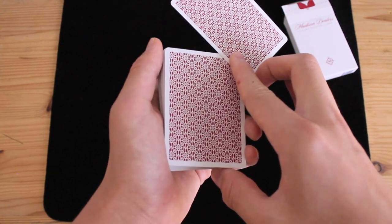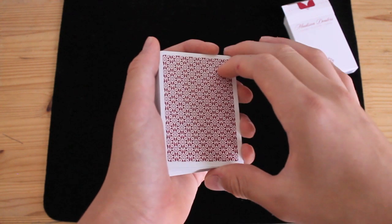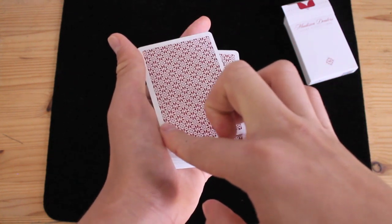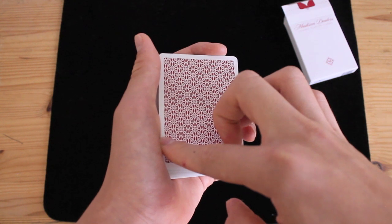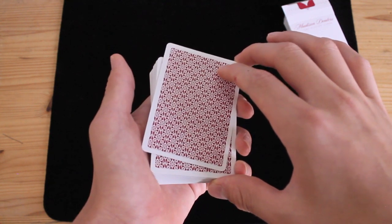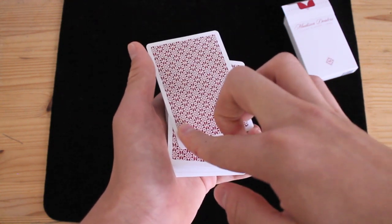You push with your pointer like this, then pull with your middle finger until the card gets to about here. Then all you do is take your pointer finger and drag it to the bottom left corner of the deck, like that. So: push with your pointer, pull with your middle finger, move your thumb, then take the pointer finger and drag it to the bottom left corner of the deck. Make sure your finger's out of the way as you go into the grip.